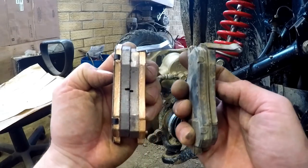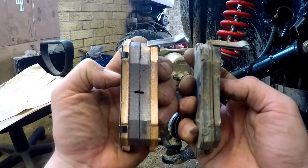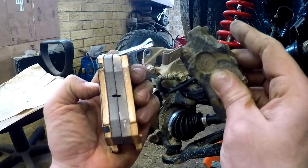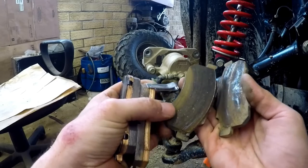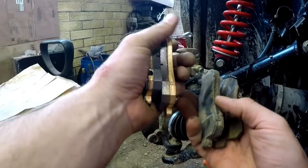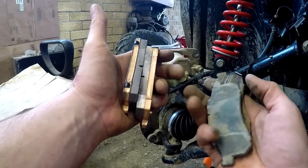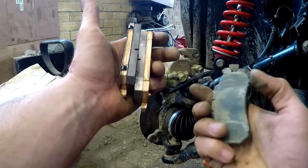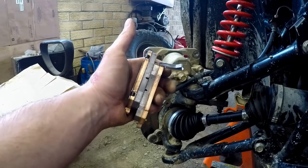As you guys can see, the new pads have quite a bit more pad than the old pads — obviously brand new versus 1600 miles worth of trail and mud with oversized tires. I still don't think that's too awful bad. I know guys that are in mud 24/7 go through these pads a lot more quickly, but 1600 miles — I'm not going to complain. These guys aren't that expensive to replace so I think we're doing pretty good.